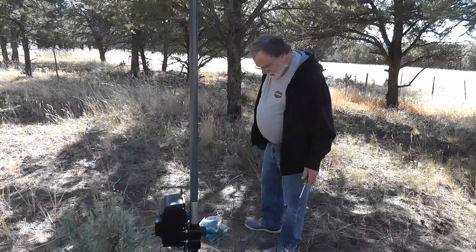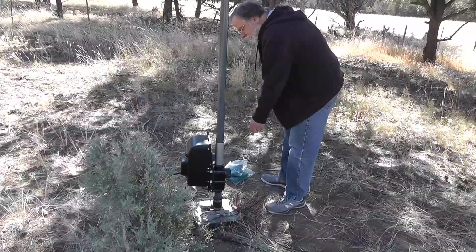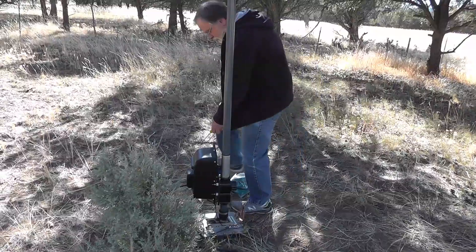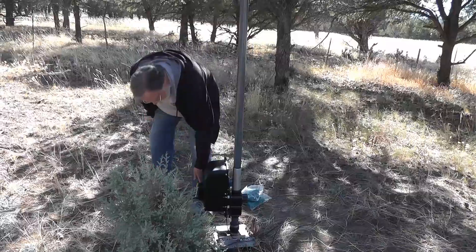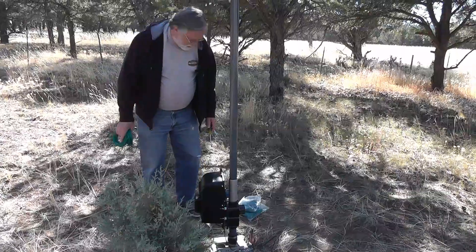As you can see, this thing is well grounded right here, and it's grounded up to the antenna with this ground strap right here. So we're just going to use the holes in the radial plate.